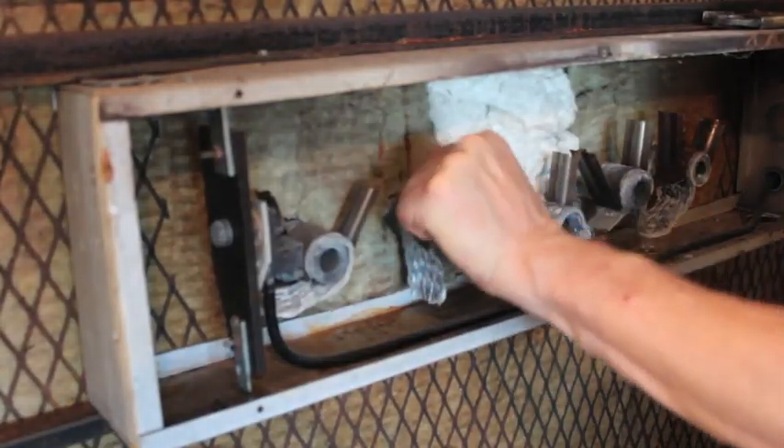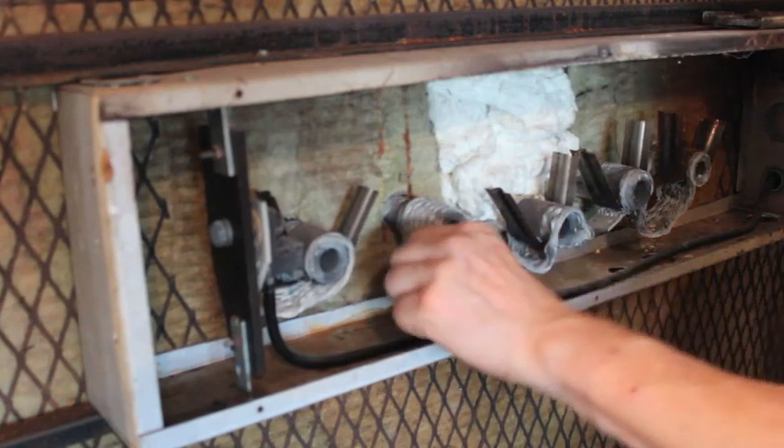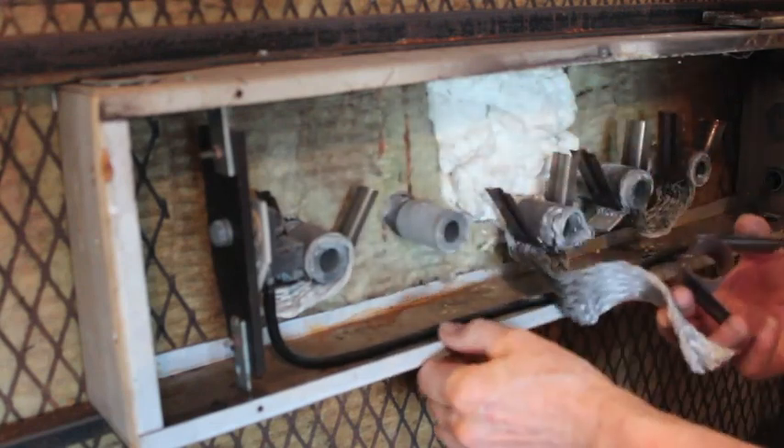Now that I've rolled it out, I can pull out the elements and take off the electrical boxes.